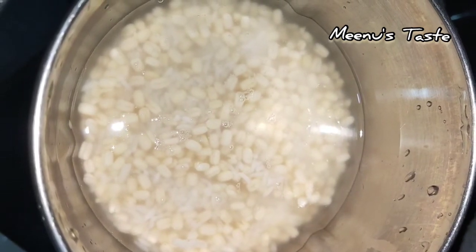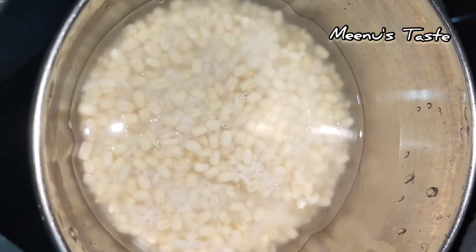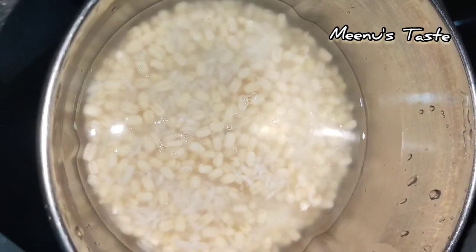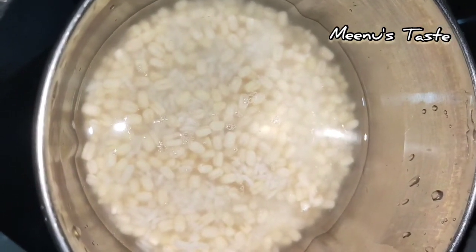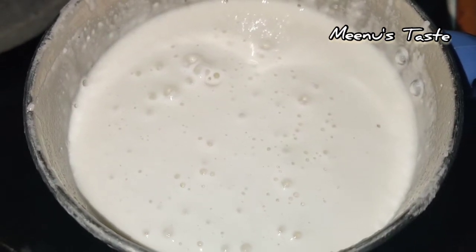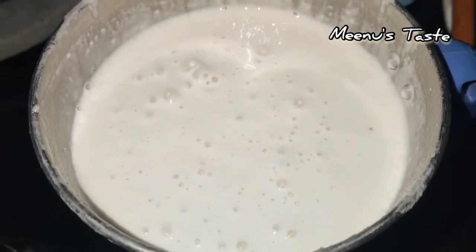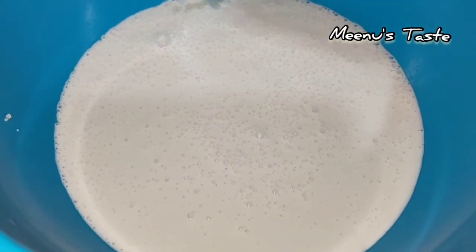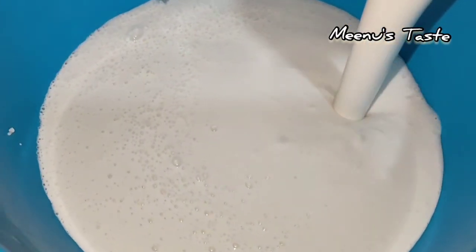1-2 glass of glass, 3-4 glass of glass or more chocolate. We will cook in the jar as well as that. We will cook with a little bit of a cup.